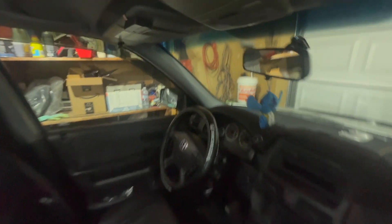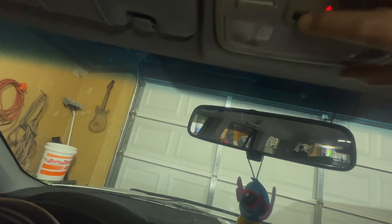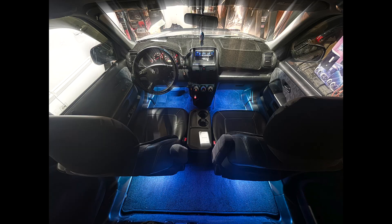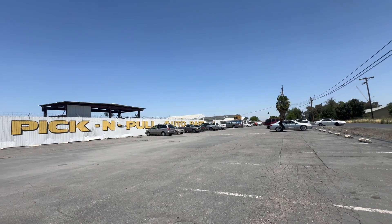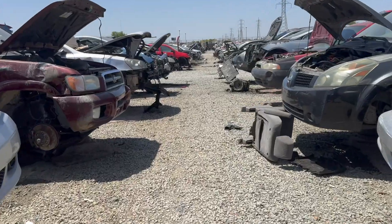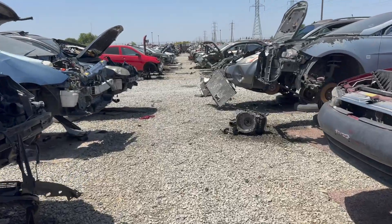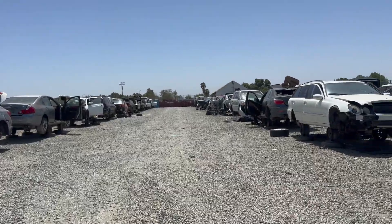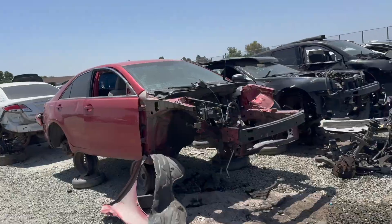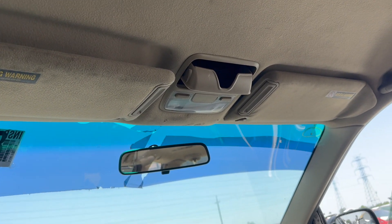I'm looking for row 187. The Honda Odyssey HomeLink system is compatible with the garage opener, so I'm hoping to find one. Maybe I'll get lucky and get a HomeLink to put inside my CRV. Honda Odyssey 83, 84, 85, 86 — I think this is it. Oh no, it doesn't have the HomeLink. This one sucks.